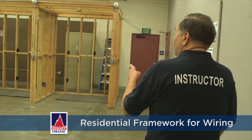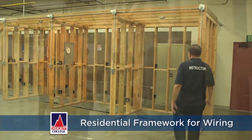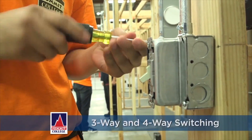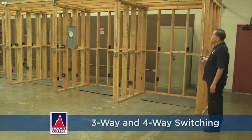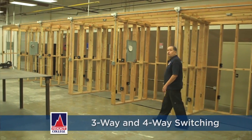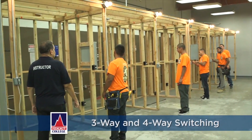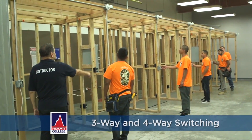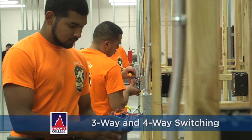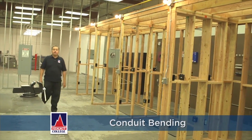This is our wooden framework that we do our residential wiring on. We have all our boxes set up, and I've also taught them to do three-way and four-way switching in pipe and wire. This is pipe with wire in it — we have a three-way switch here and a series of four-way switches. They go throughout the framework so students have an opportunity to see how this stuff would actually work out in the field over a larger span of wiring. And as you can tell, they learn how to bend the conduit and put everything together here at Summit.